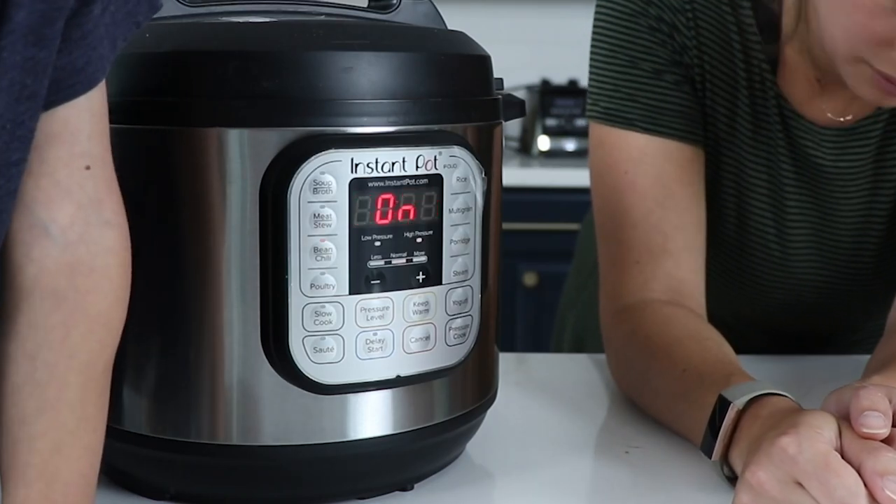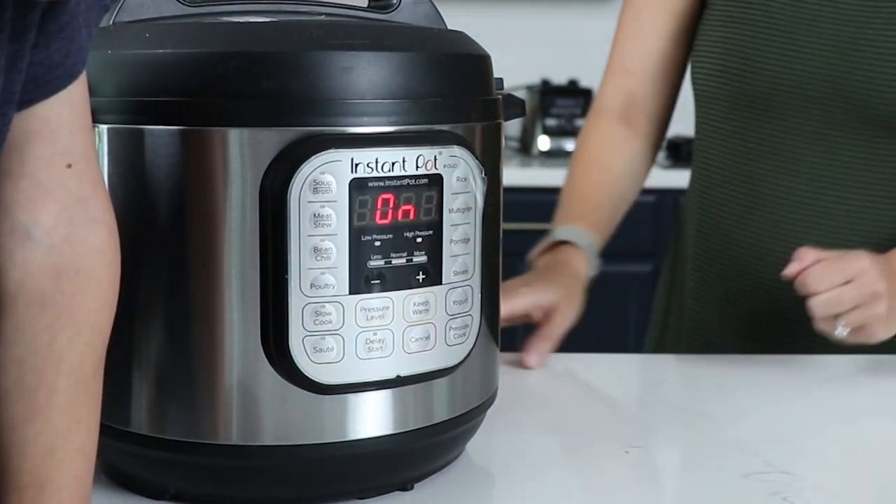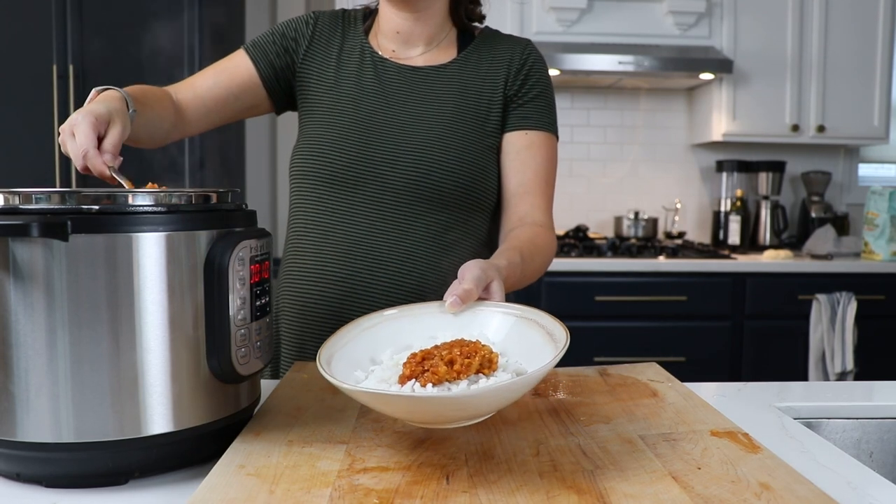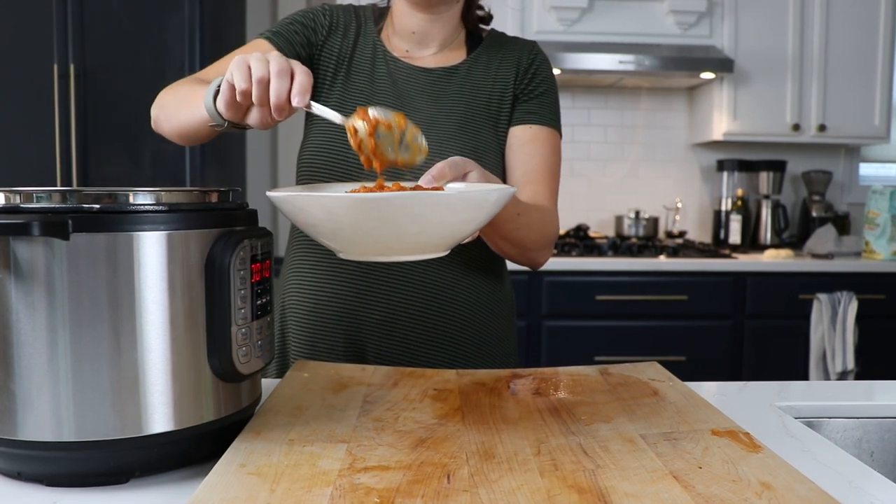Lock the Instant Pot and it should get started. When it says 'on,' that means it's preheating. Once the timer shows up, it will start counting down once it's fully preheated and pressurized. When the timer goes off, serve it hot over rice and add some cilantro.